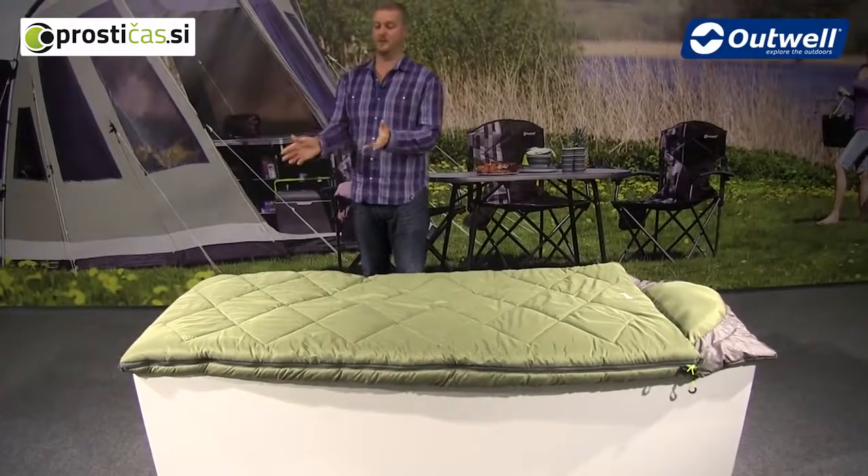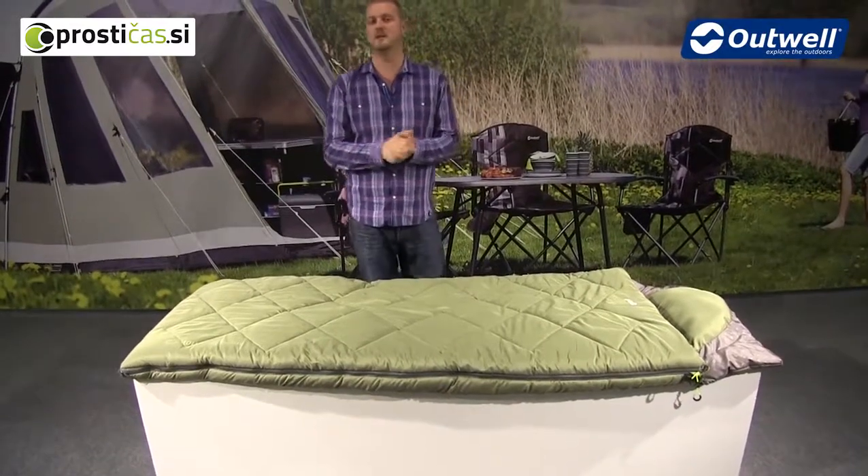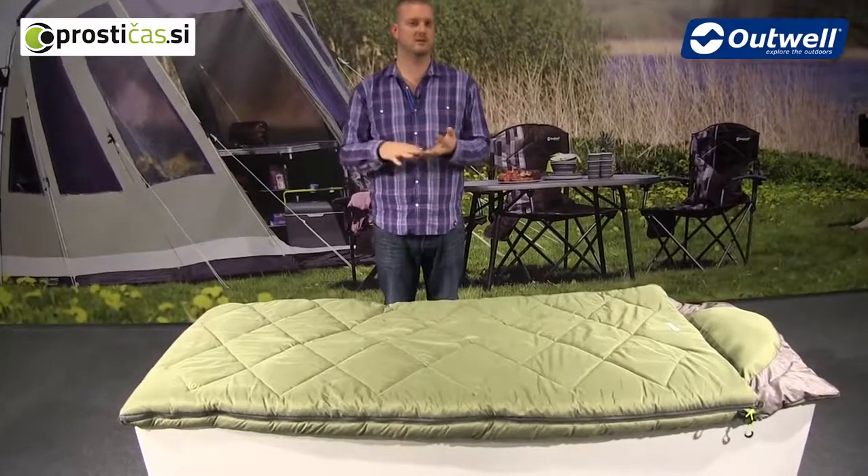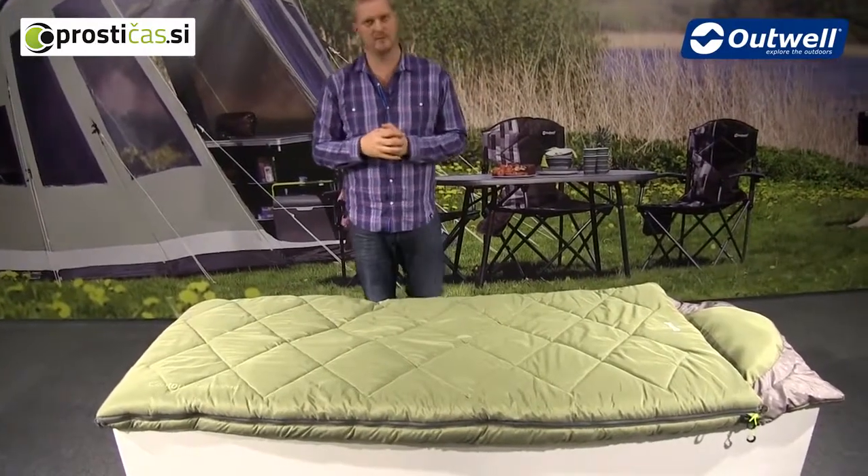Hi and welcome to Outwell and to the Contour Supreme. This is a 3-4 season sleeping bag which is ideal for use in spring, summer and autumn with a snap of winter as well.